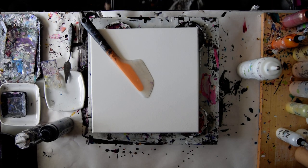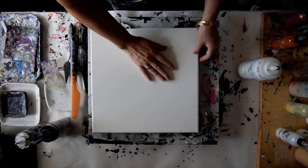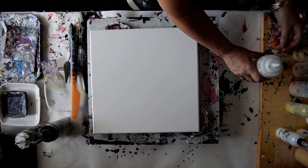Hello, this is Priscilla Batzel in Spring Hill, Florida at Expressionist Art Studio Gallery. I have a 14 by 14 inch canvas that I gave a layer of mead and white paint with Filetrol and GAC 800 in earlier.